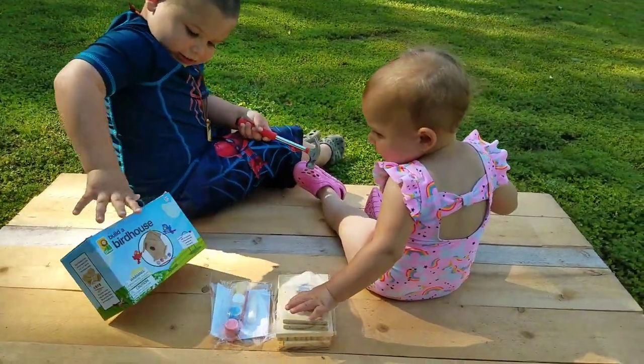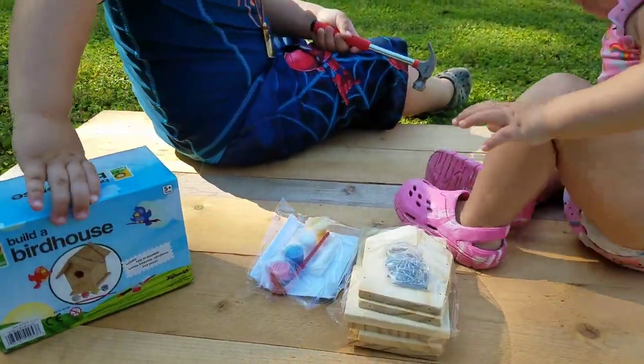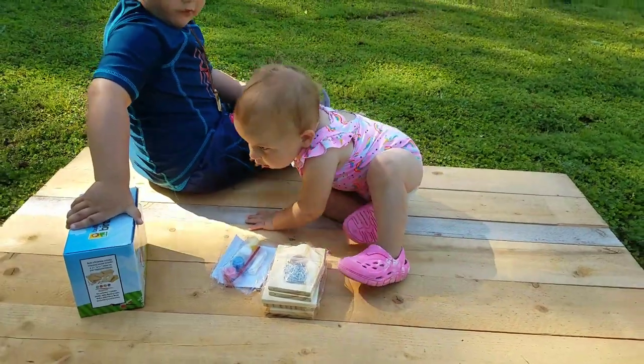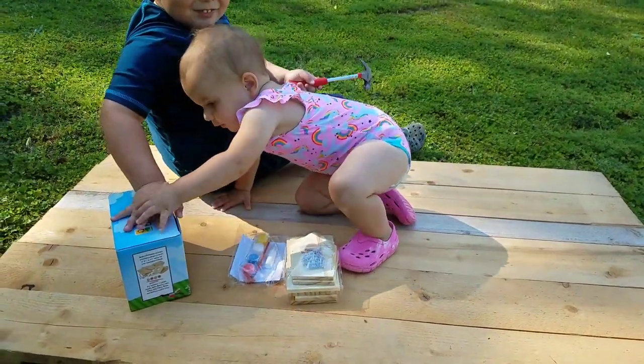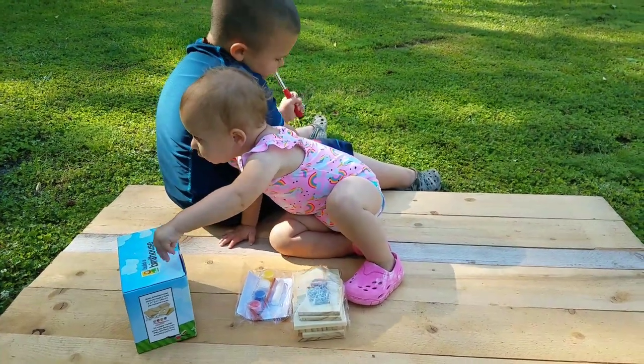A birdhouse? We got two of them to build, right? You and baby girl going to build one? What are these good for? Some birdies. They're good for birdies. That's right. They're good for nature, huh? Good for nature.